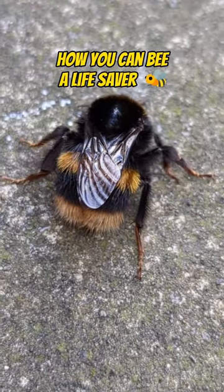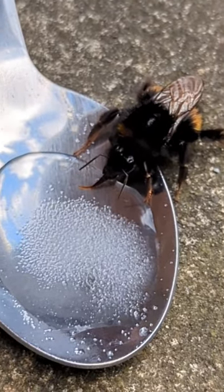If you see a bee struggling, chances are you can save its life and be a hero. All you need is a small spoon of sugar, a drop of water, mix it together and place it on the floor.